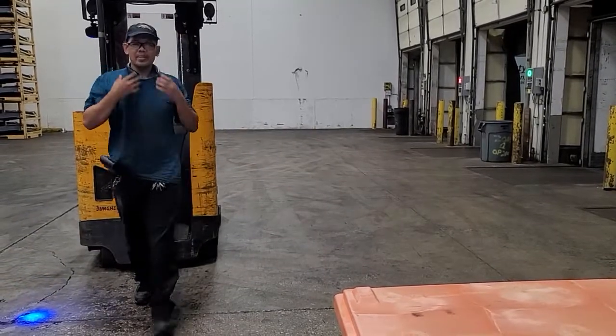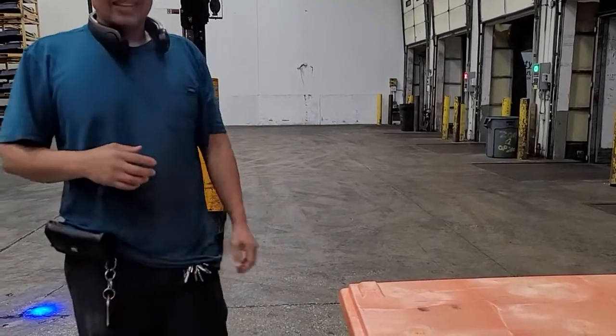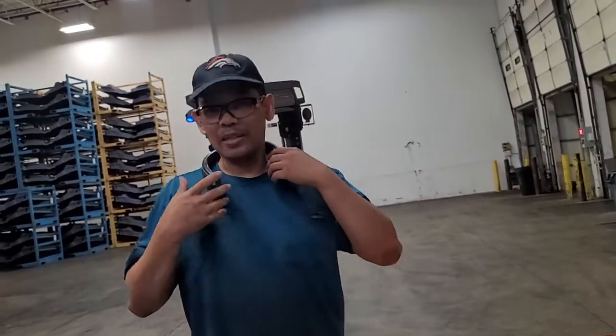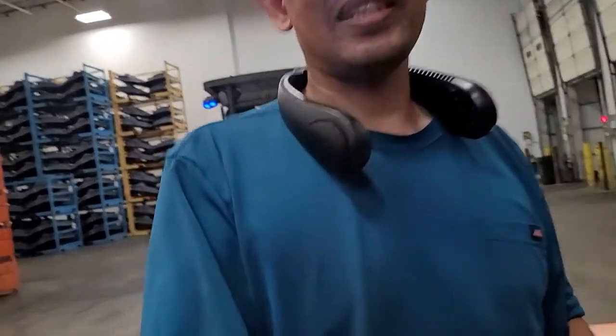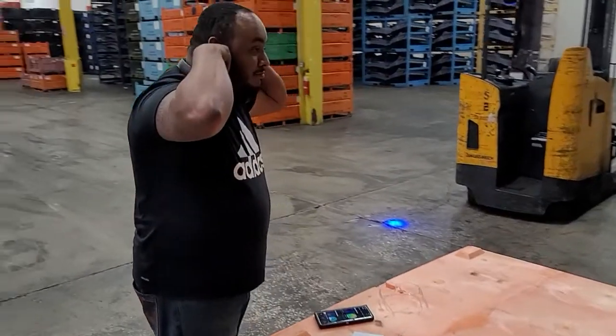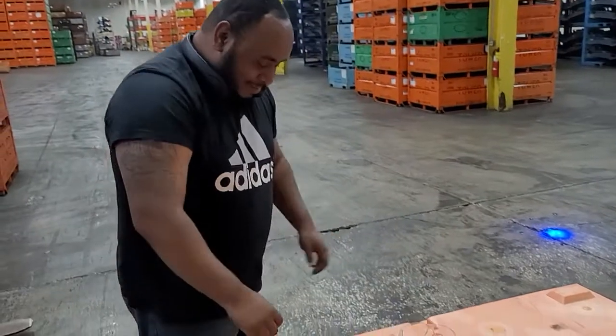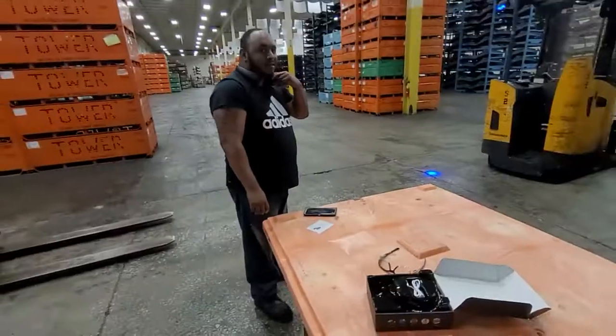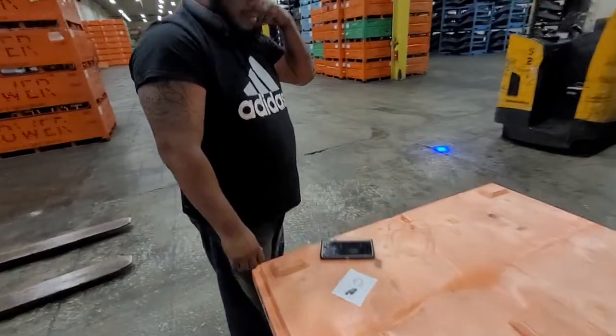Yeah, so I mean it's good. You wanna try it out? Yeah. Okay, my boy Combo Chao himself here is gonna test it out. See if he likes it or not. Go ahead and connect it to your Bluetooth.